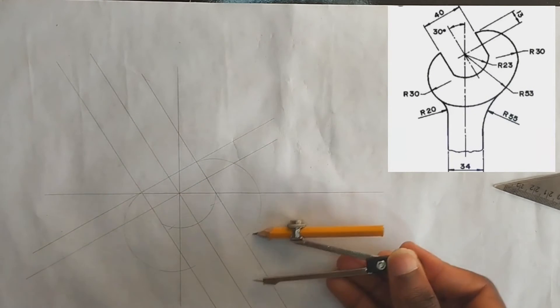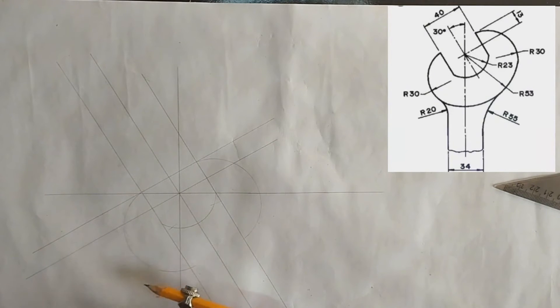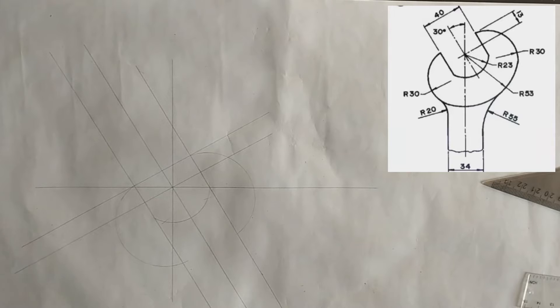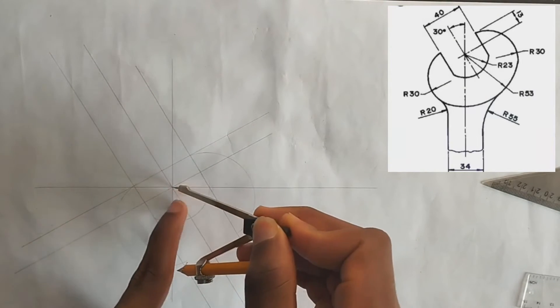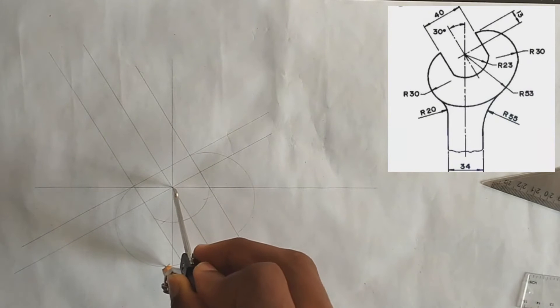Now we are going to be drawing this arc that is here. As you can see in the diagram, this arc in this place has a radius of 53 millimeters. So from the center we are going to be drawing 53 millimeters, which we have picked on our compass.